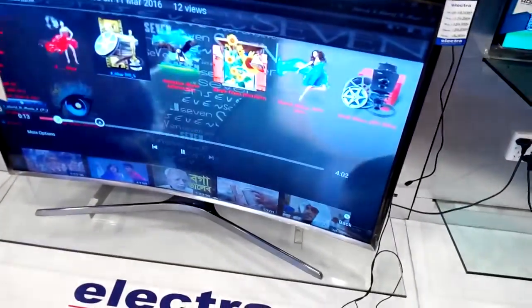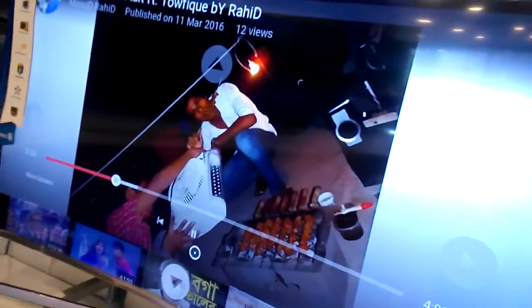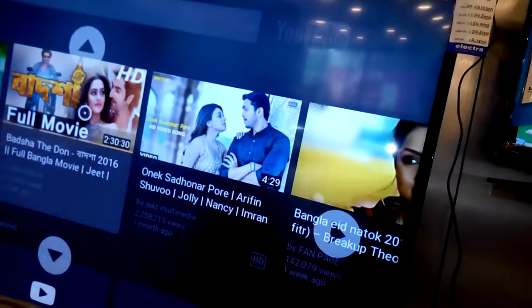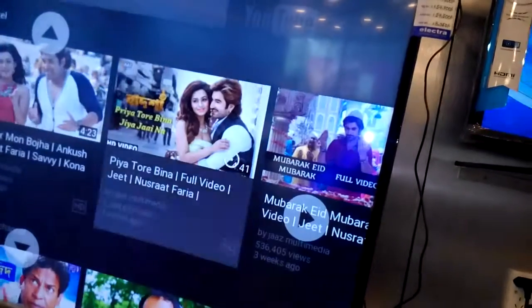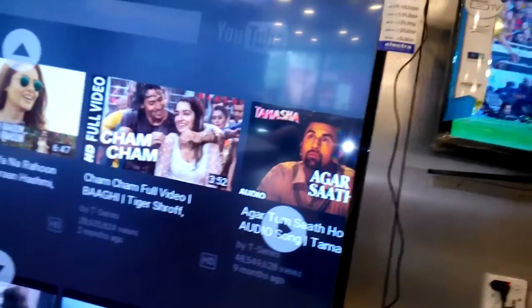Opening this video and going to watch it. I can also access my computer files and pictures through the back-to-back menu. You can play any video, anything you have — watch all videos and all files easily.